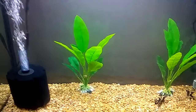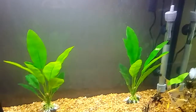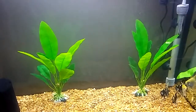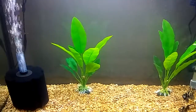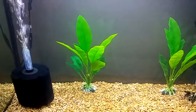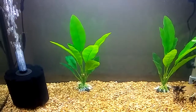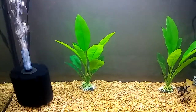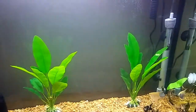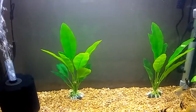Anyway, the sponge filter sure did help clear it up a lot. If you've seen my past videos, the water has always been cloudy — now it's like crystal clear. I went overboard on the size and I did that intentionally; I think more is better and it really did clear it up. It's been in there about two to three days and it's done amazing.